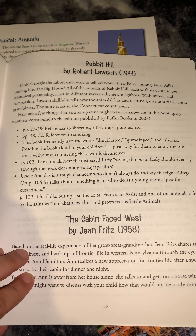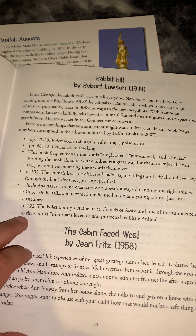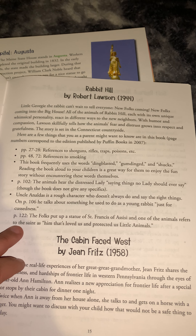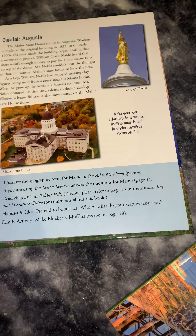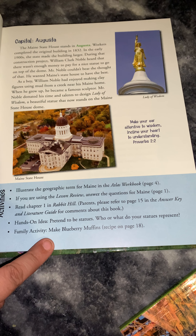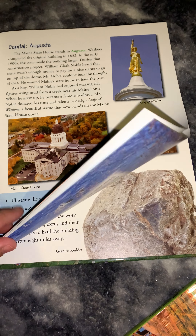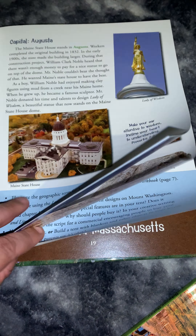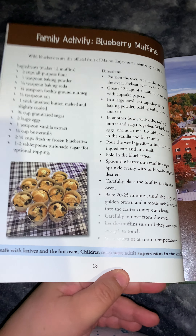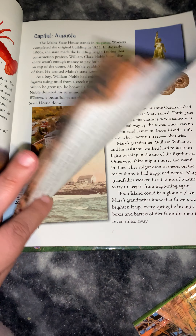That's basically it for the reading side — there aren't really many questions. It does tell you some content warnings for things you might want to watch out for as you read the book. Then for hands-on activities, it says to pretend to be statues: who or what does your statue represent? The family activity for the unit is to make blueberry muffins using a recipe on page 18, which gives you the full recipe.